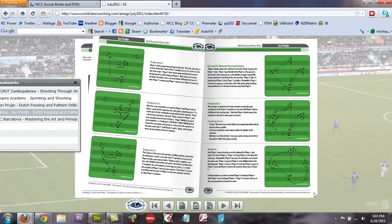That is the July issue of the World Class Coaching Magazine that we've just uploaded to the Member Drills Database. I hope you enjoy it.